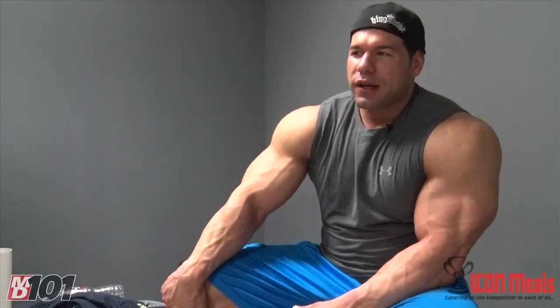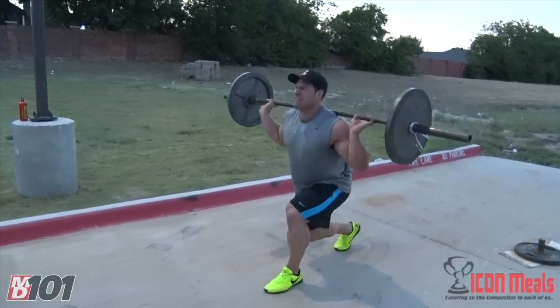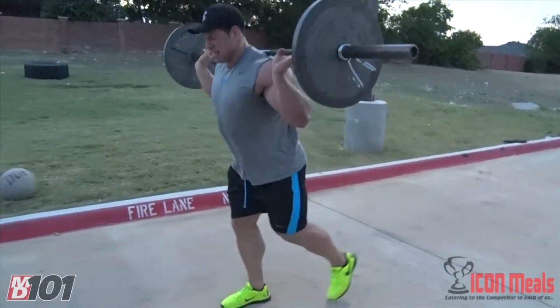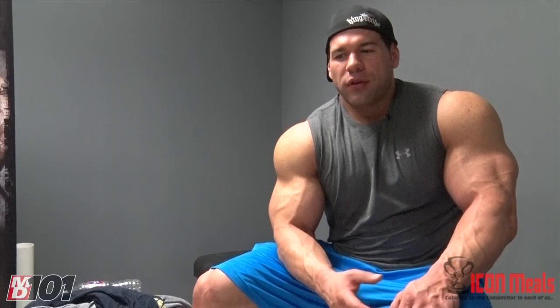When I first was taught lunges, it was like have your knee touch the ground and all that. I don't slam my knee on the ground when I walk with it. I find the position where I start feeling a good stretch, I feel there's tension on it, and then I come up. I don't go super long on my steps, not super short either — kind of that in-between that's almost like a natural step. By not taking my knee over my toes, it's reducing the pressure on my knee, reducing the risk of injury, and ultimately putting more stress on my quads and glutes. That's the ultimate key to this movement.